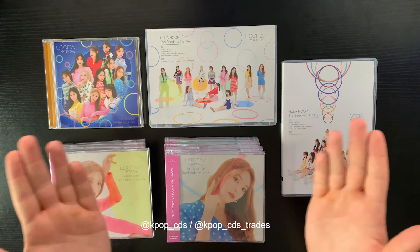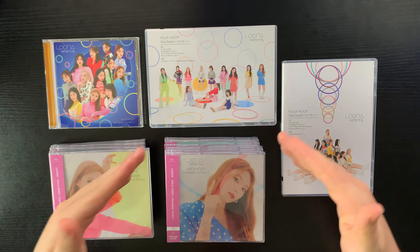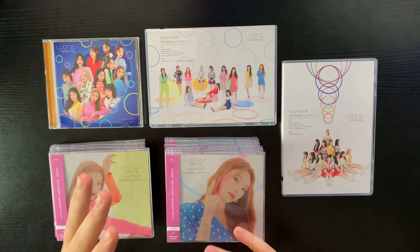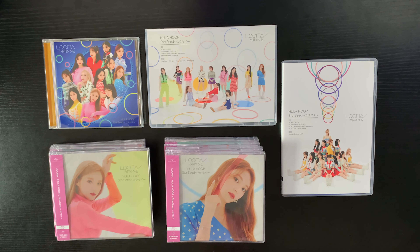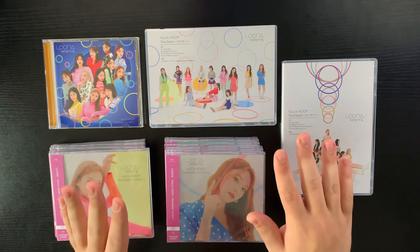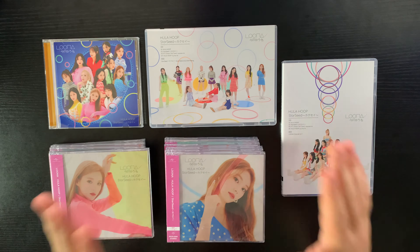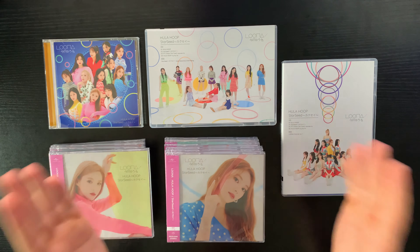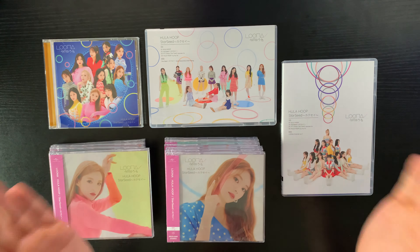It's LOONA's first Japanese release and it's my first Japanese release as well. I think these songs are so good — I listen to them all the time, especially at the gym because they're so energetic. Hula Hoop is definitely in my top three favorite LOONA singles. I have almost every single LOONA album and I'm unboxing every single one of them on this channel. If you want to see more, including the Not Friends subunit when it comes out, please subscribe.